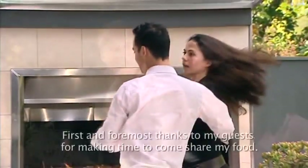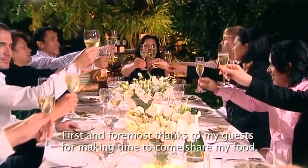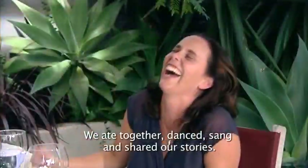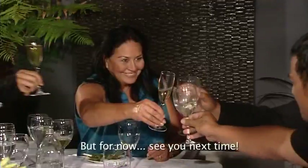Te mihi tuatahi ki aku manuhari i whai wā ki te haere mai ki taku tepukai ki te kai i aku kai. I kai tahi, kanikanitahi, waiatatahi, kōrero tahi hō ki tātou. He wā tino pā reka reka ki au. Nā te kai i tūtaki ai tātou. A te wā ka kite anoa, mo tēnei wā — aroha nui.